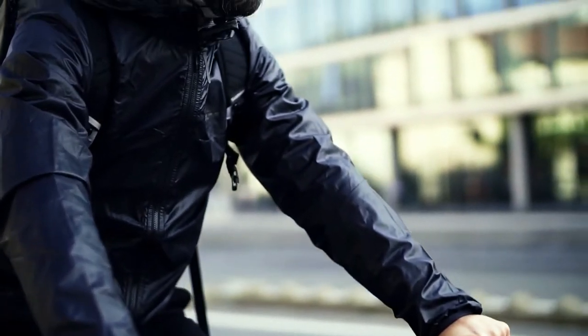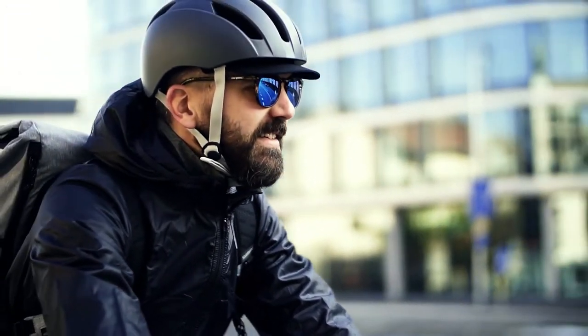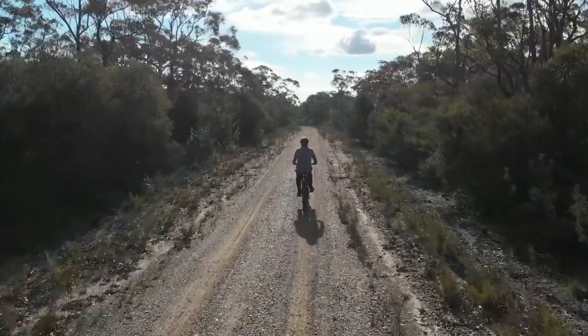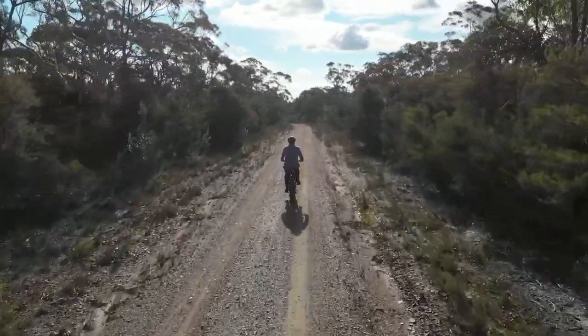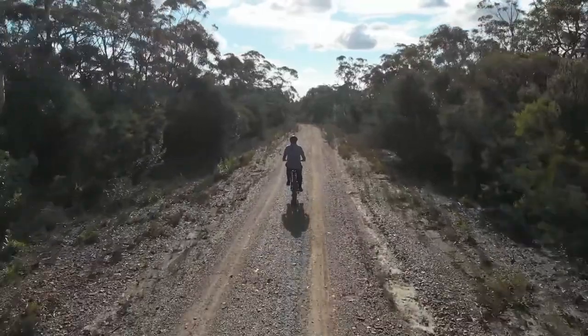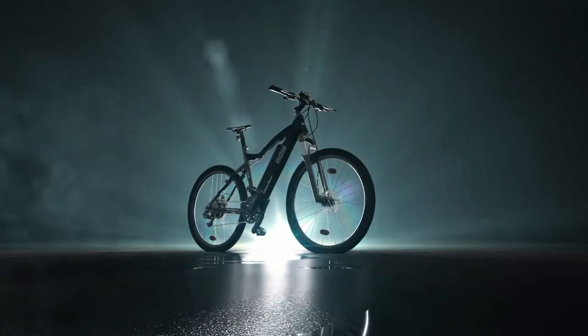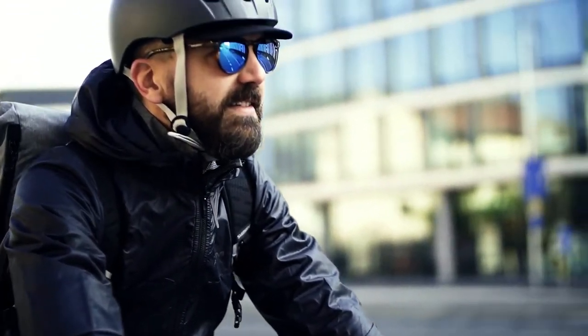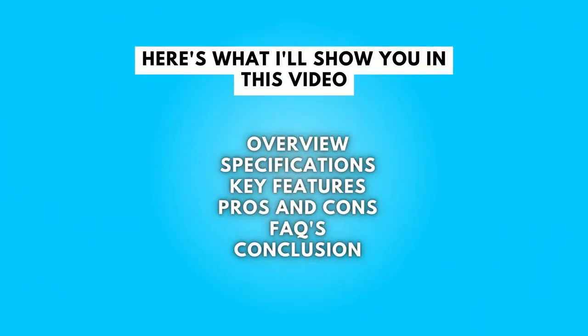You've probably heard of electric bikes before, but you may not know that they can be a lot of fun to ride, especially when you're riding with a group of friends. There are many different types of electric bikes ranging from cheaper models to more expensive models, but the most popular model is the mountain bike. If you are looking for a good electric mountain bike for adults, then you have come to the right place — here's what I'll show you in this video.